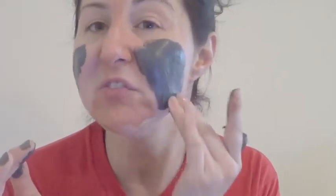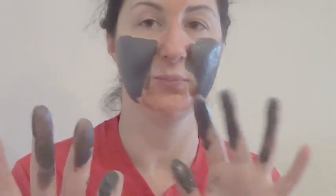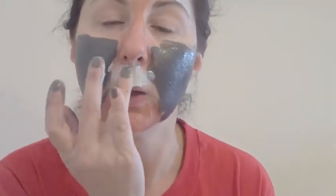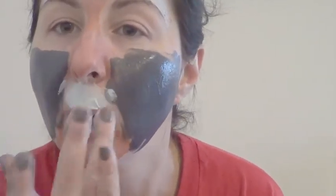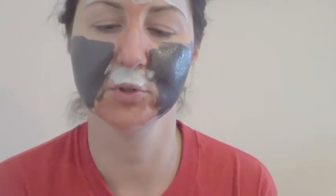Rub this one. Don't want to get this stuff in your eyes. Get it all over. I don't care if it gets in my hair really, because I'm washing it after this. Oh, it's interesting — I've never used a blue one before. It's so nice.